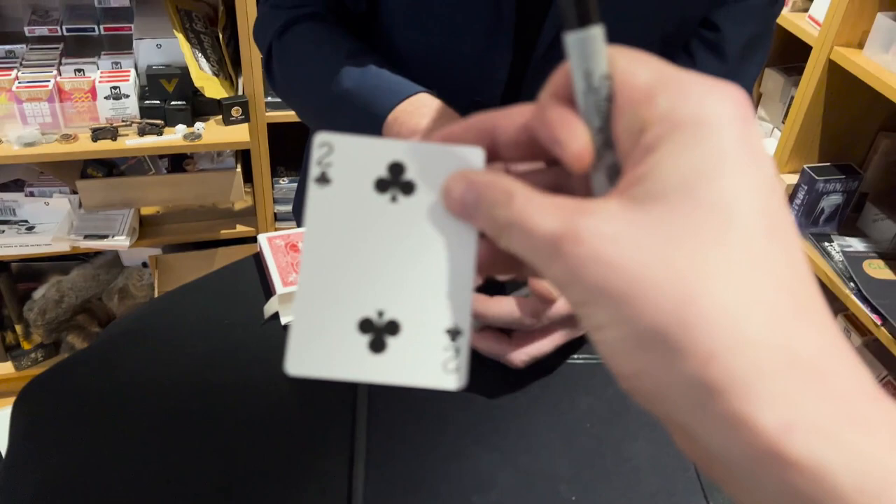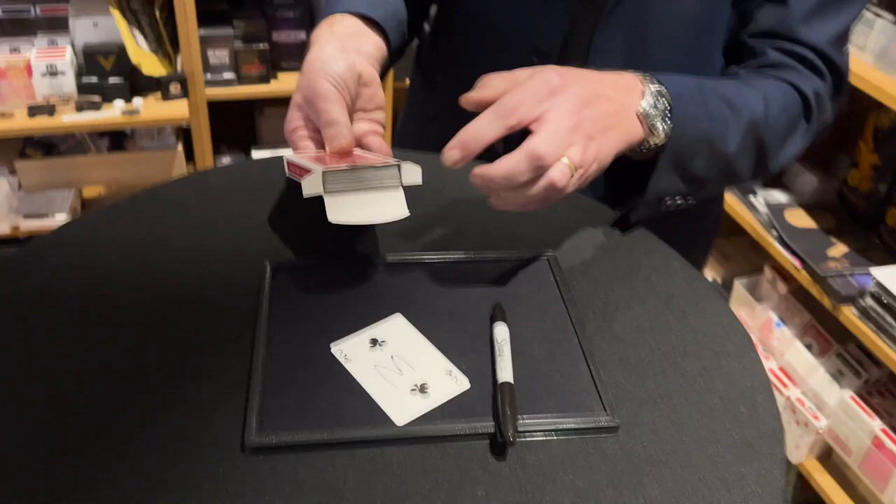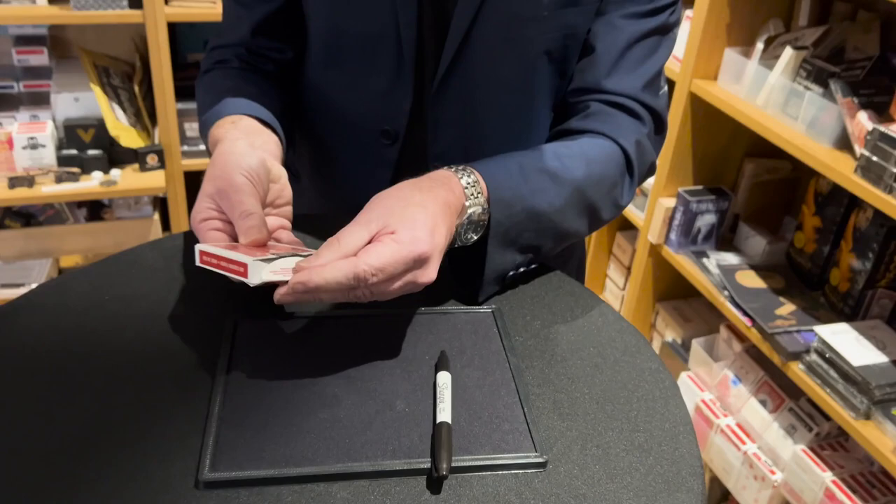Pop it down and sign it for me if you would. I'm going to put the card back in the box while you're signing that. Your card needs to go back in the box, so put that back in wherever you like. Hopefully all that seems nice and fair for you, and if I return the box to my pocket we can retrieve your card.